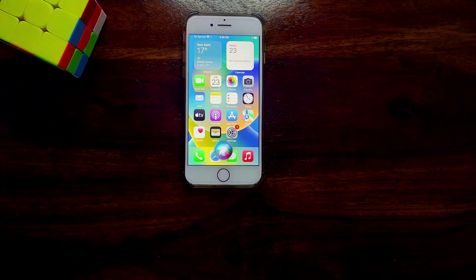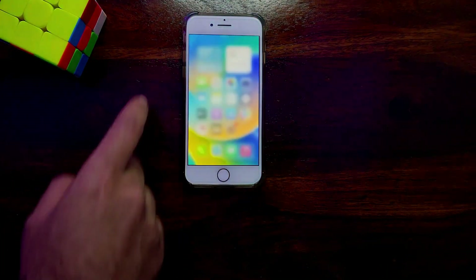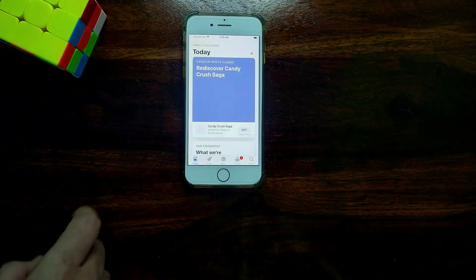Hey Siri, open the camera. The App Store will also work — you can download any apps you want.